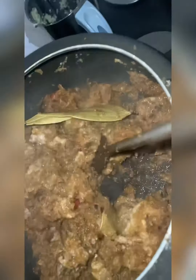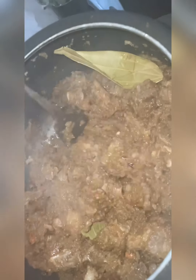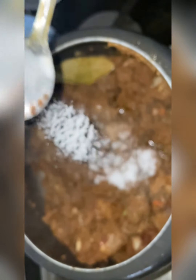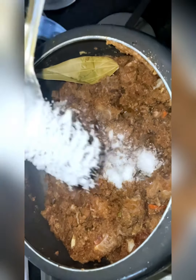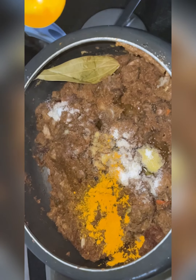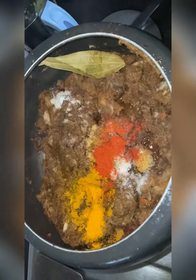I forgot to add bay leaf initially, so I just dropped a few bay leaves — pardon me for that, but you can add the bay leaf at the initial stages. Once you can see the change in color in the mutton, then add salt as per your taste.